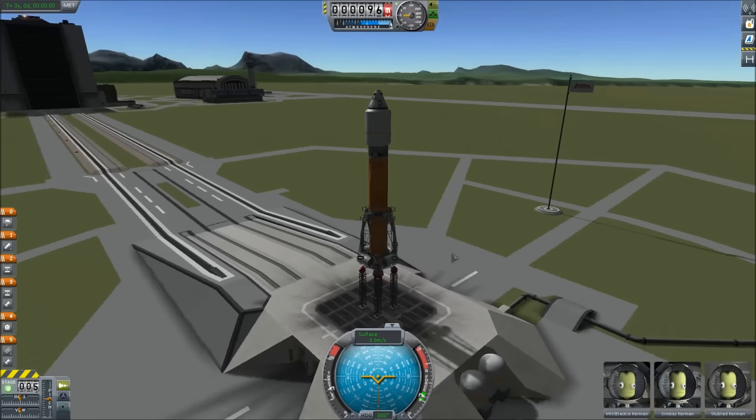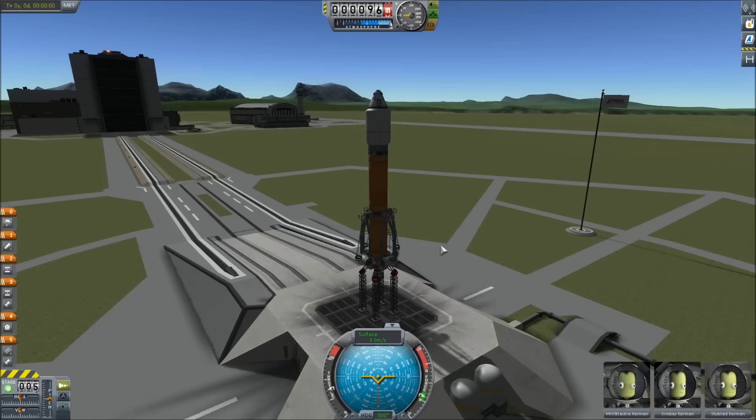What's up Kerbalnauts? This is Noel on PC and today we're playing KSP again. I got excited — it's really late in the day, I don't usually make videos this late, but I got really excited because I finally did something I've been trying to do from version to version for about a year.